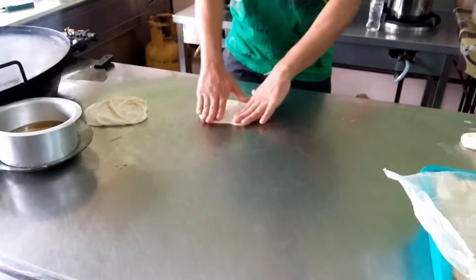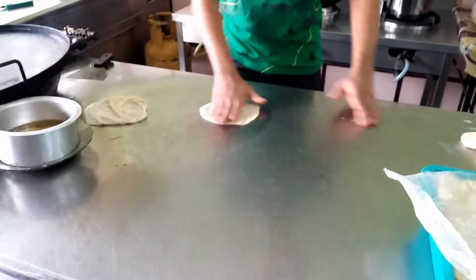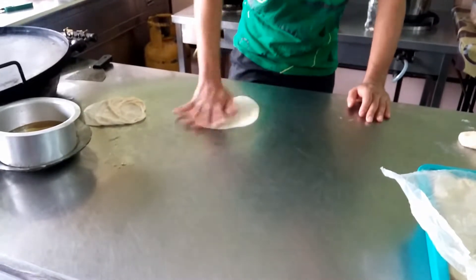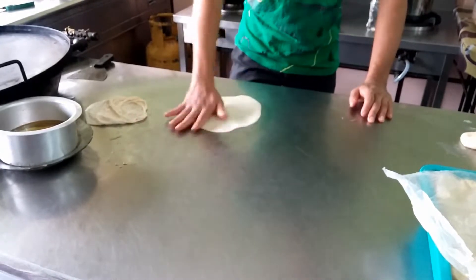Roti Canai is made of flour, ghee, and water. As you can see here, the prepared dough ball is being flattened and skillfully tossed and stretched until it's paper thin.